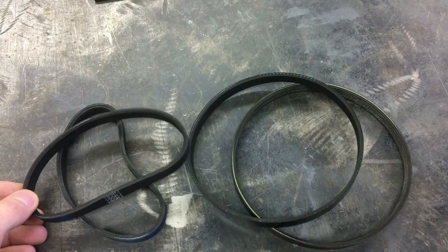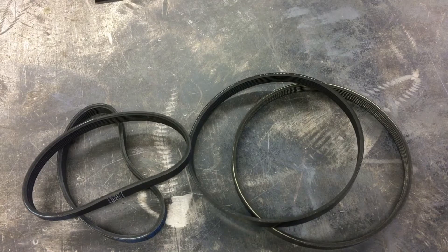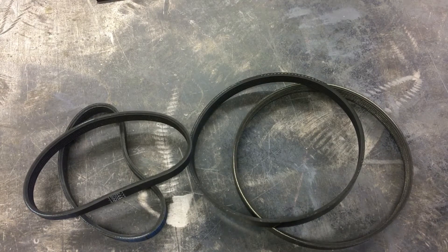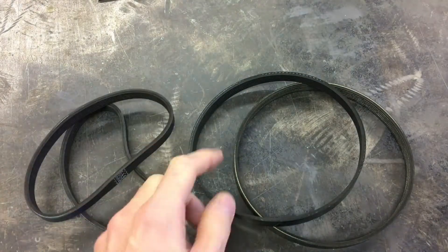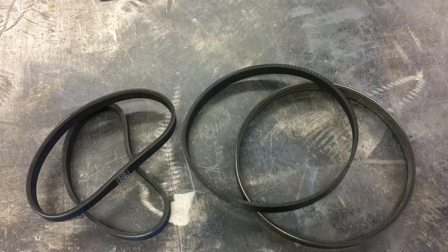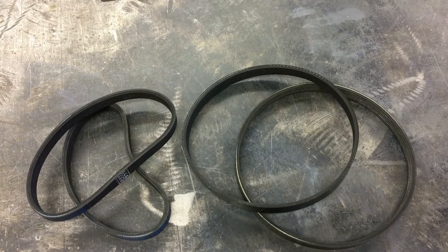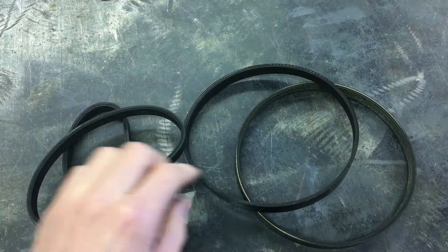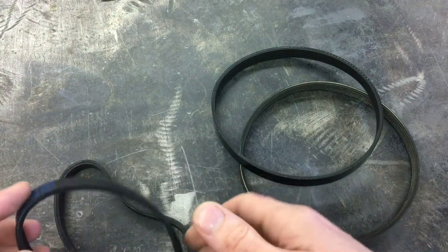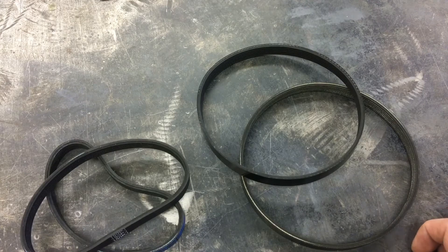I wanted to make a quick video about some of the different belts I've acquired over the last six months of building this little machine. These are all six rib J belts. It's the consensus that it's the way to go for a belt drive if you want smooth, quiet power compared to a timing belt — I'd agree with that. These are not all the same size and I just want to show the differences in belts from different manufacturers and definitely different countries of origin.